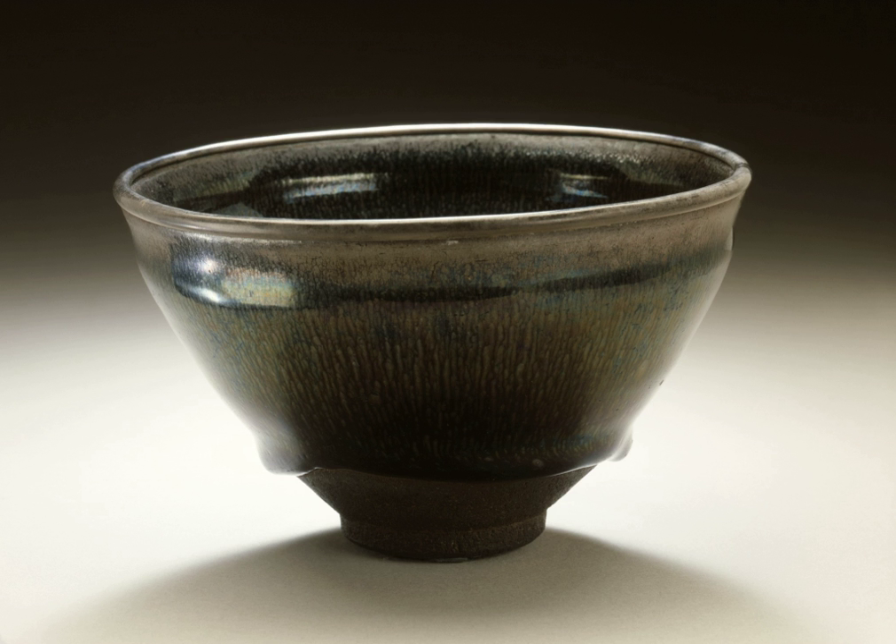Teapots, which are used to steep the tea leaves in hot water. Teacups, which are vessels from which to drink the hot tea out of which the leaves have been strained. There are many different kinds of tea cups. Tea strainers, for extracting leaves from tea solutions. Tea trays, or draining trays, which are used to keep the tea and hot water from spilling onto the table.